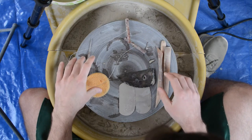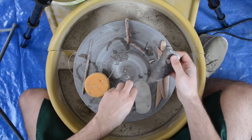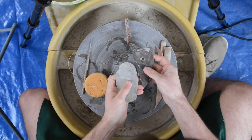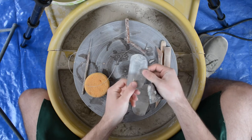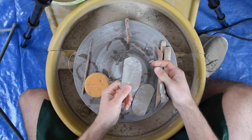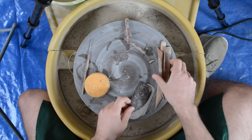Then we get into what are called ceramic ribs. Ribs come in all shapes and sizes — I use a wooden one and two metal ones. They also come in rubber, plastic, and all kinds of shapes. You could even find a pretty stone and use it as a rib.